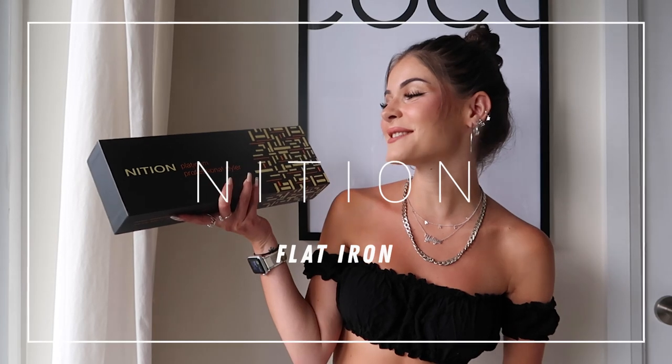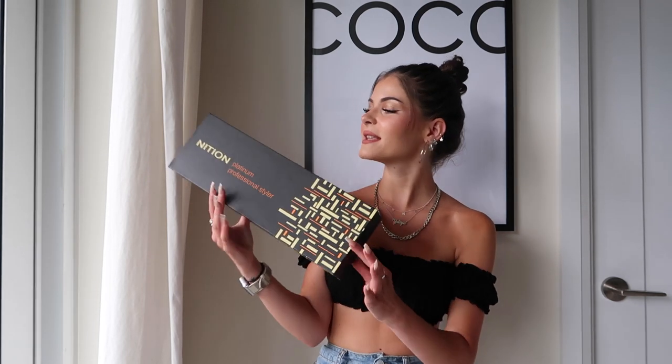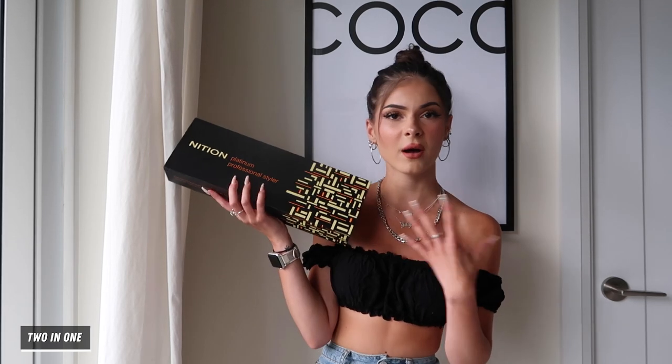Today we are reviewing the Niton Platinum Professional Styler. This is a 2-in-1 — you can use it to curl your hair, you can use it to straighten your hair. This is supposed to be a 2-in-1 3D styling iron, which I love, but we're just going to see how it works and test it out.